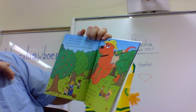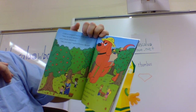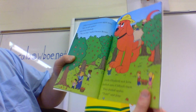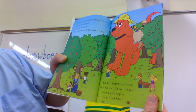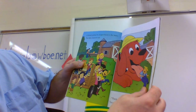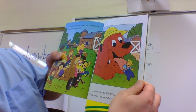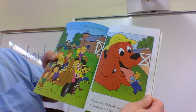Clifford pulled the wagon back to the barn. The kids climbed out. 'Thank you, Clifford,' said Farmer Brown. 'You saved the hayride.'